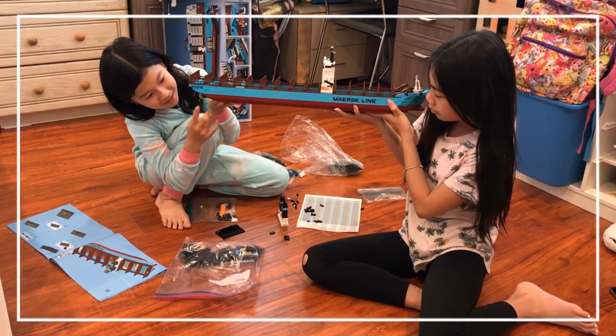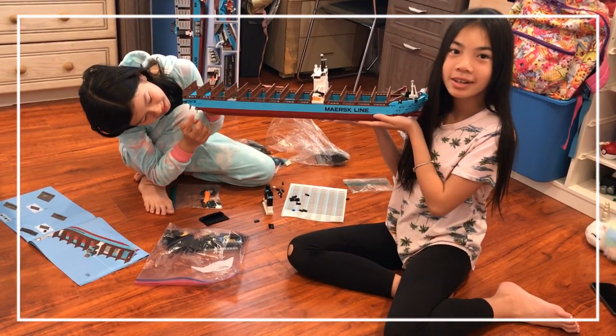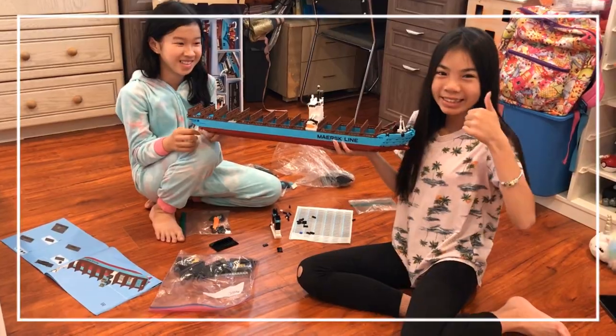But wow — after half a day of making this boat, this is how much we have accomplished so far. We showered, we're clean now.